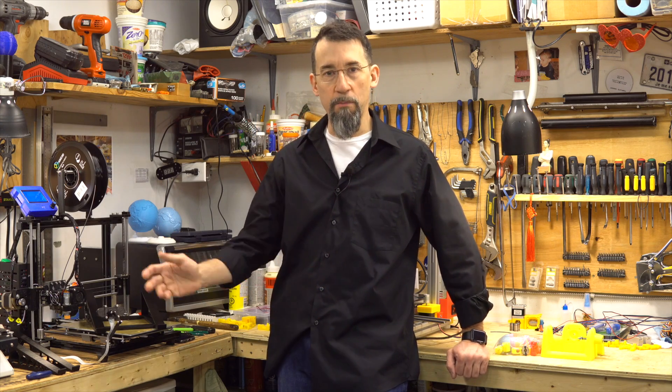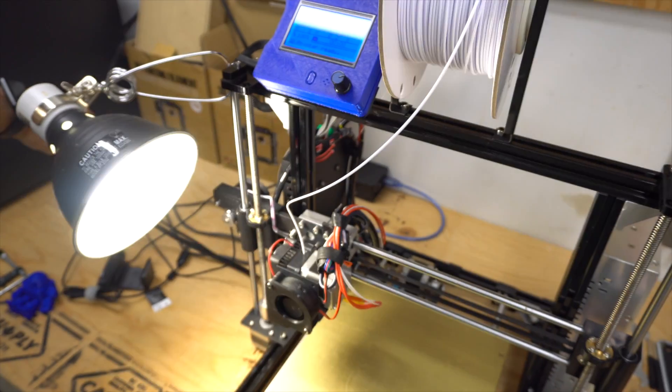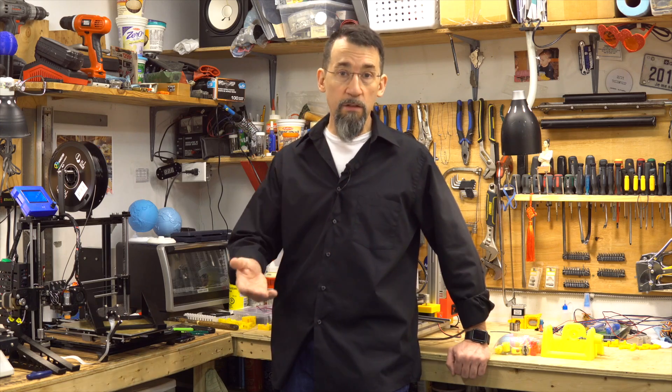Hi everybody, I'm Frank and welcome to my shop. I have a neat project for Easter — let's see what it is. I saw something on Thingiverse and it caught my attention, and I thought I would show you guys how I have done it and what the results can be.